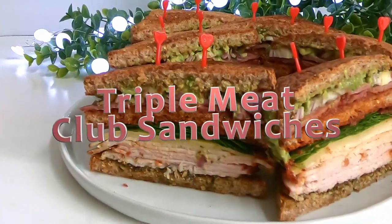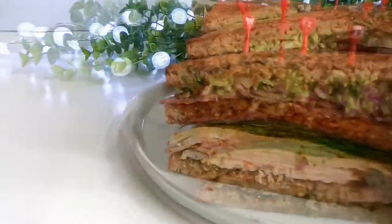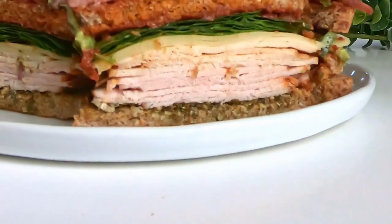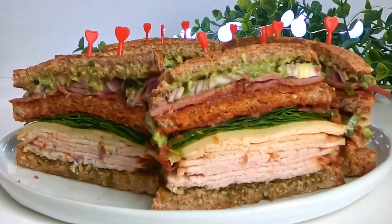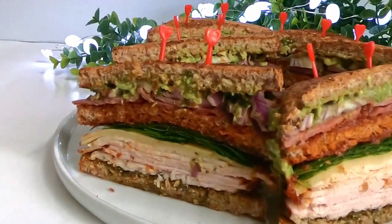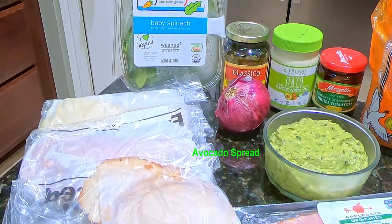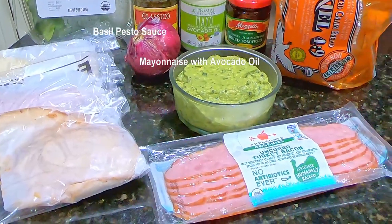Hello everyone and welcome to my kitchen. Today we're going to make triple meat club sandwiches. These sandwiches are easy to make and they're packed with so much flavor. You can serve these sandwiches with your favorite soup or salad. Ingredients needed: baby spinach, swiss cheese, deli meat, red onion, avocado spread, turkey bacon, pesto sauce, mayo, and sun-dried tomatoes.